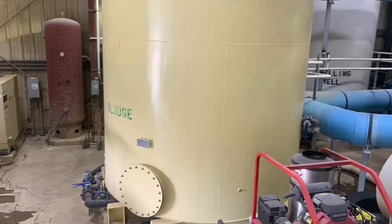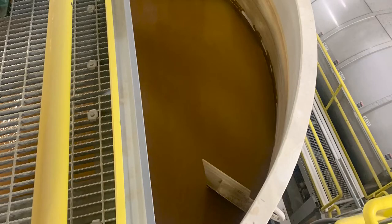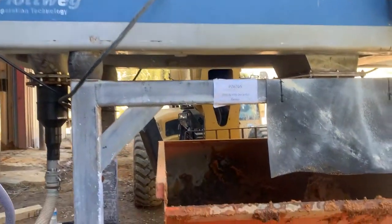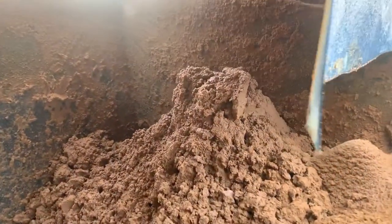At this site they had a sludge tank that stored the underflow coming from the clarifier. Here you see the underflow moving into the centrifuge, and now you will see the solids that are being discharged by that centrifuge.